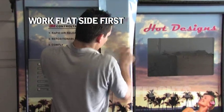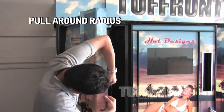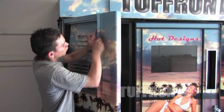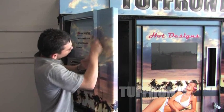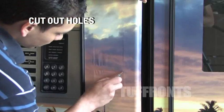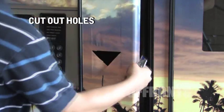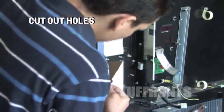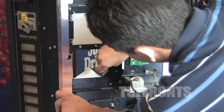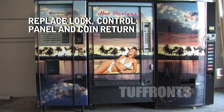Work the flat side of the machine first. Pull 3M Control Tack around the radius of the corner next. Trim off excess material. Cut out holes. Replace lock, control panel, and coin return.